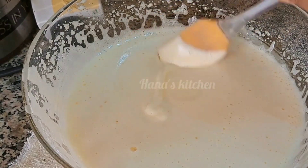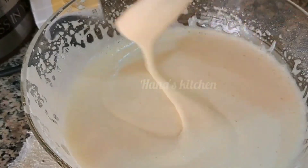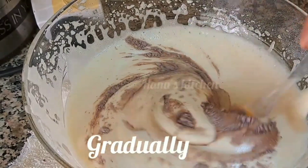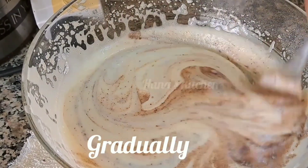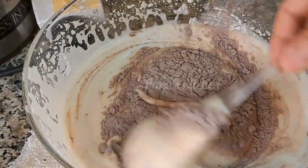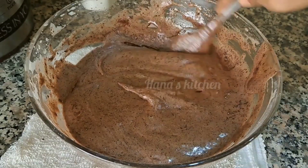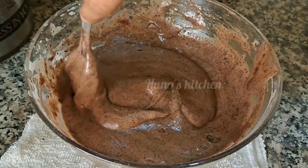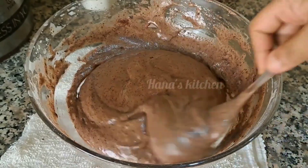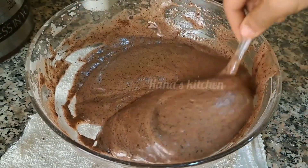The cake will be very soft. Now let's mix the dry ingredients. When you're done, you can fold it in a little bit. Let's mix it together.